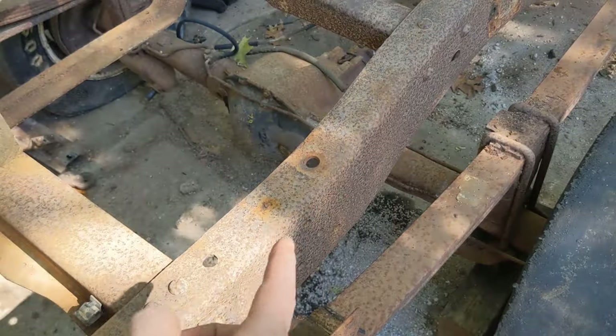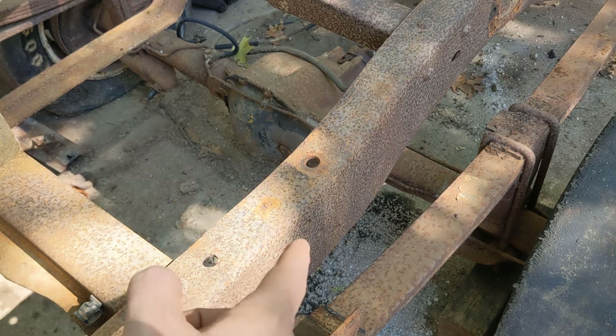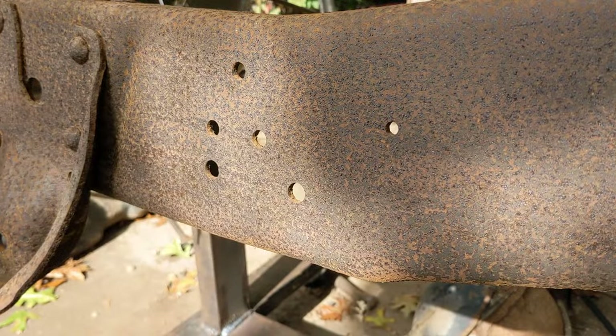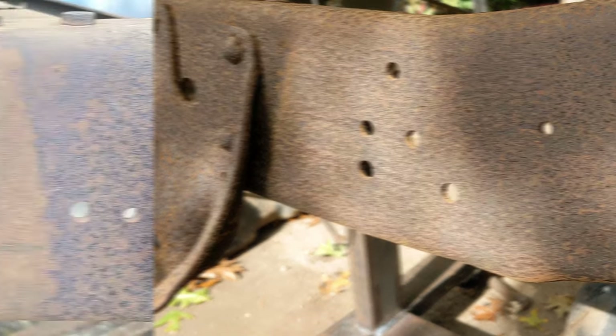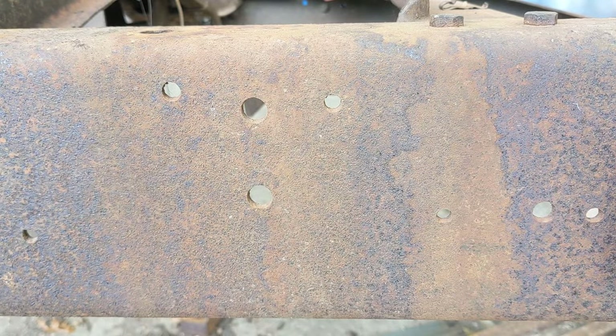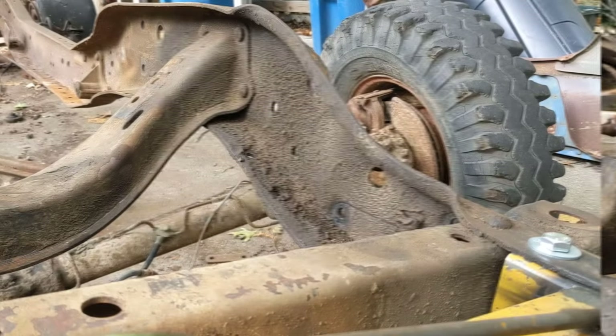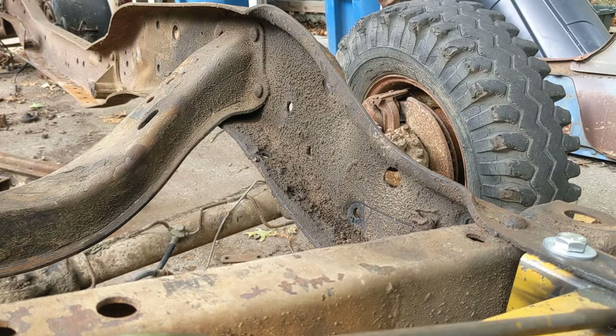As you can see, this frame's got a lot of scaly rust on here. I need to get it nice and clean before I coat it. We've got big sections of this scaly rust, areas that have this finer, more powdery rust, areas that are coated in what looks like dirt and rust, and then areas that are coated in oil and probably have very little rust — just a lot of dirt and grease.